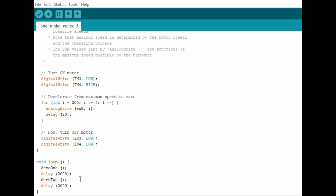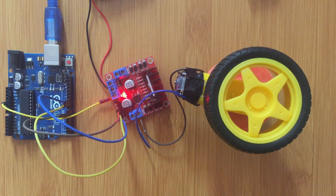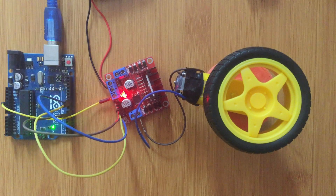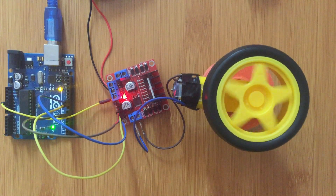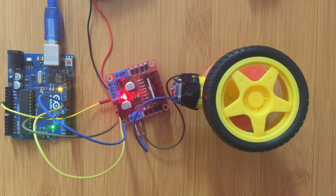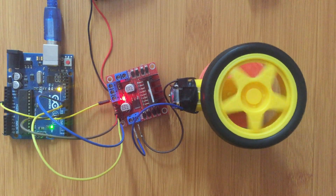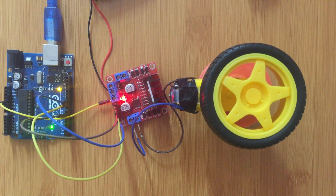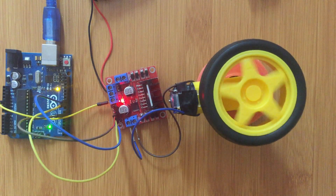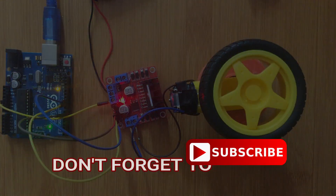Let's upload this program to the board and see how the motor is controlled. So we upload the program to the Arduino. The motor moves in one direction, then changes direction, then runs at full speed and decreases speed gradually. That's how we control the direction and speed of the DC motor using the L298N motor driver. Thank you.